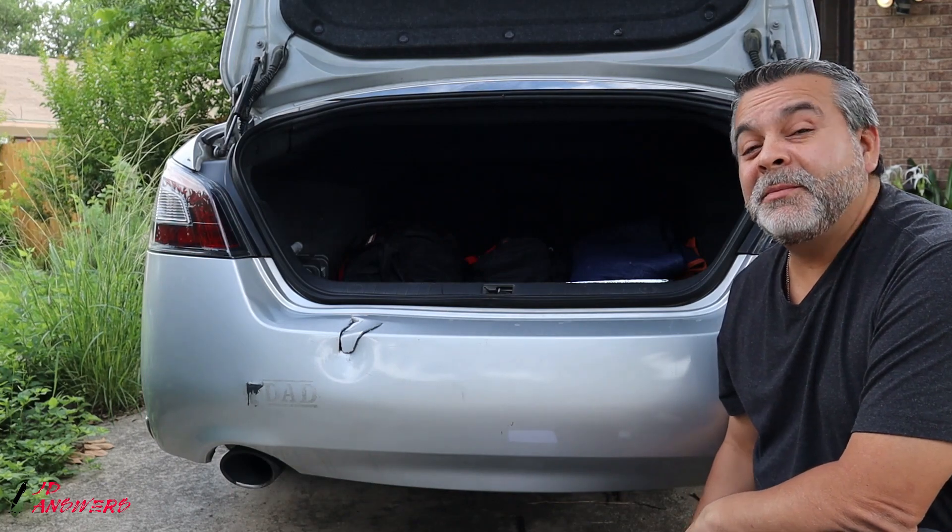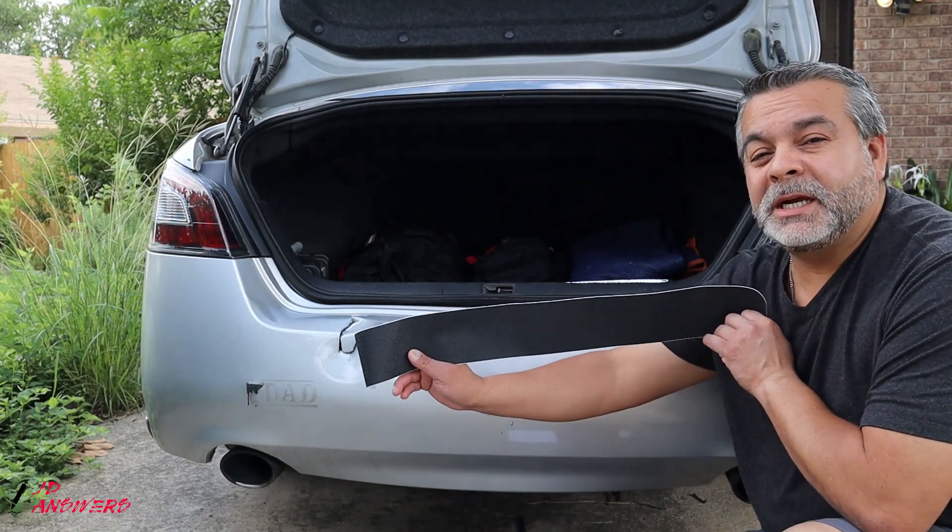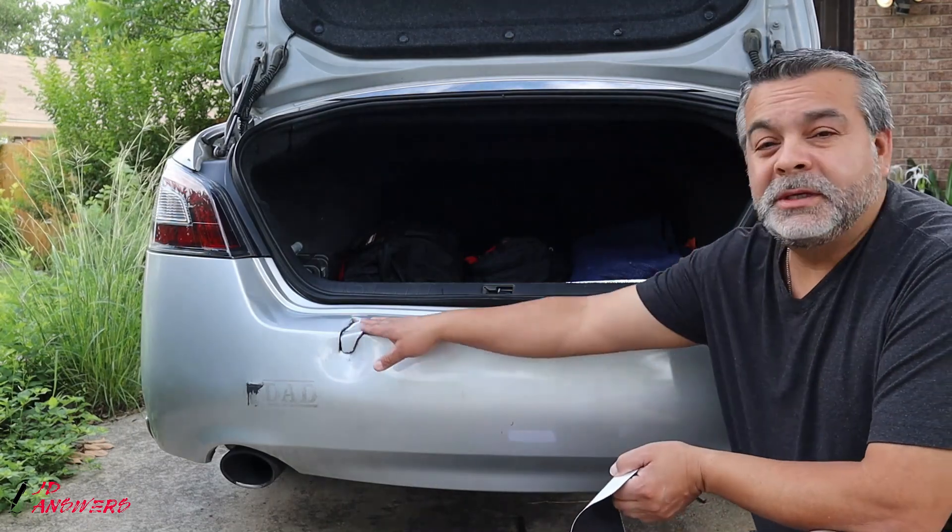Hi there, welcome to JD Answers. Today I'll be going over the rear bumper protector, which is really going to go on top here.